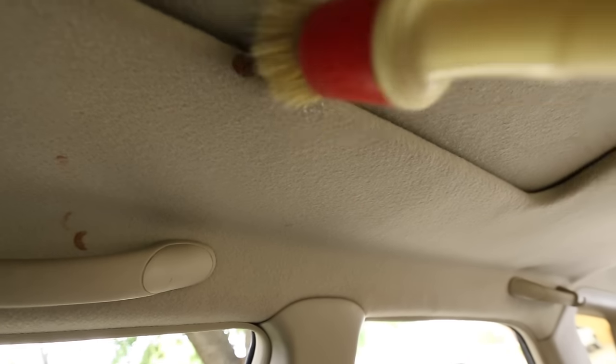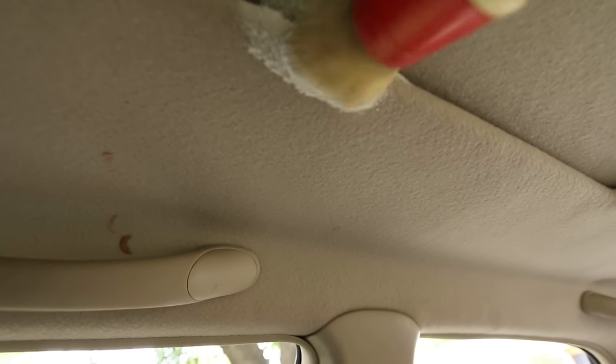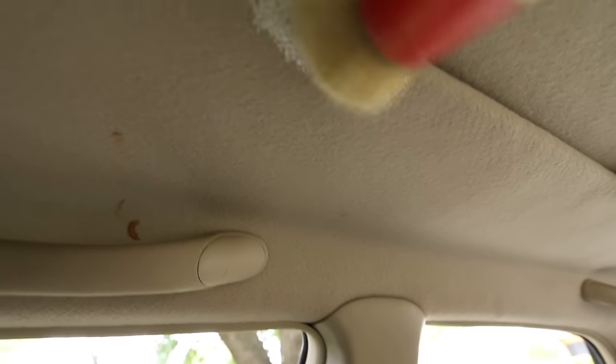I'm going to dab it on there and make small circular motions to agitate it. I don't want to be too aggressive because I don't want to mess up the fibers on the headliner, and I don't want to put too much liquid where I may potentially damage the adhesive and make it loosen up. As you can tell, not much is happening from this method — not much actually came off, which wasn't surprising because that happens quite typically.